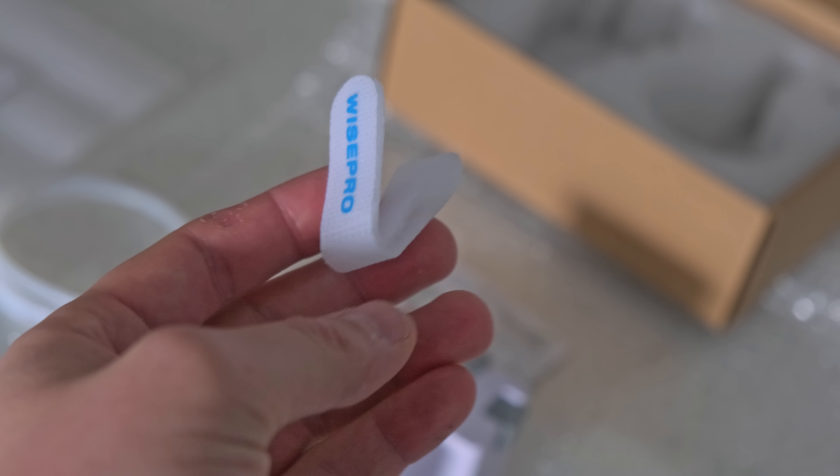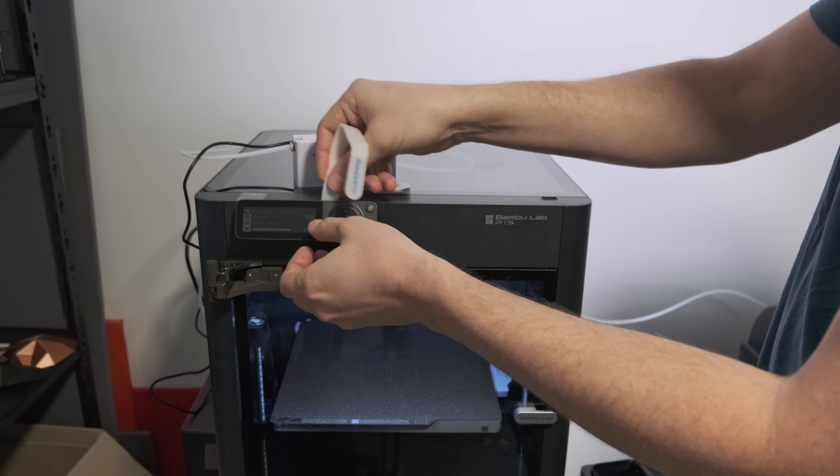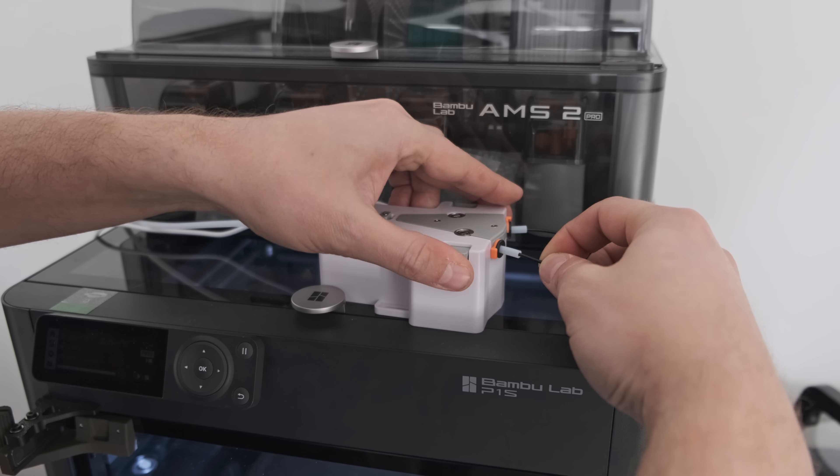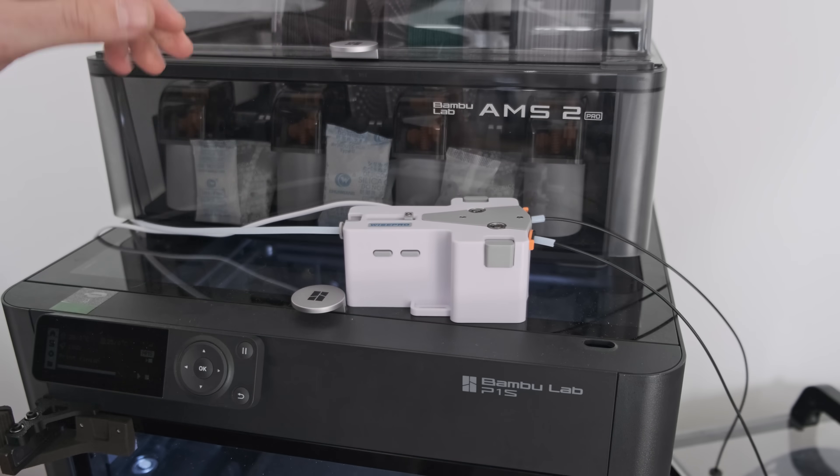Problem number one: how on earth are you meant to mount this thing? It comes with a little strap that's really helpful on a P1S — not. I didn't want to use sticky tape, glue, or any adhesive because I wanted it to be portable and usable on any of my other printers. So I had to come up with a mounting system somehow. But before I did that, I had one very important thing to do — I had to see if it even worked.